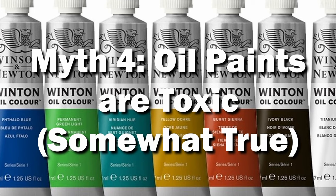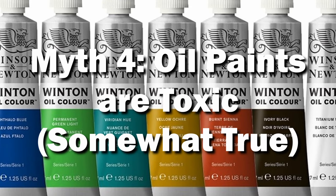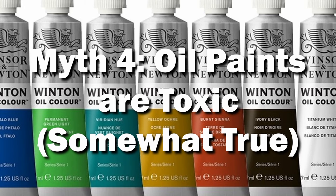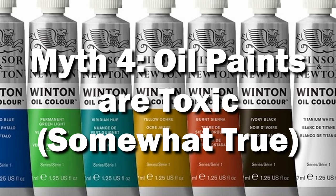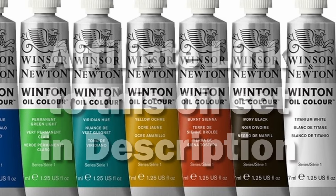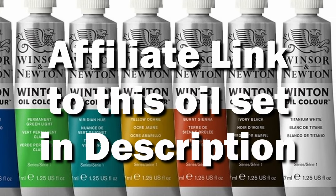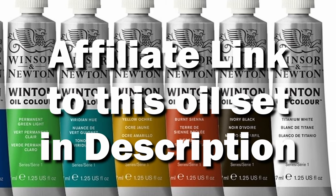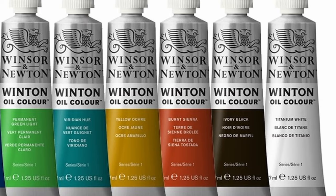And finally, oil paints are toxic. There is some truth to this one, so you definitely want to avoid licking your brush, as some pigments are made out of stuff you do not want to be ingesting. Also, you don't want to be handling a lot of mineral spirits in a broom closet. Ventilation is good, but I don't think the vapor concerns are honestly that much more than, say, airbrushing.